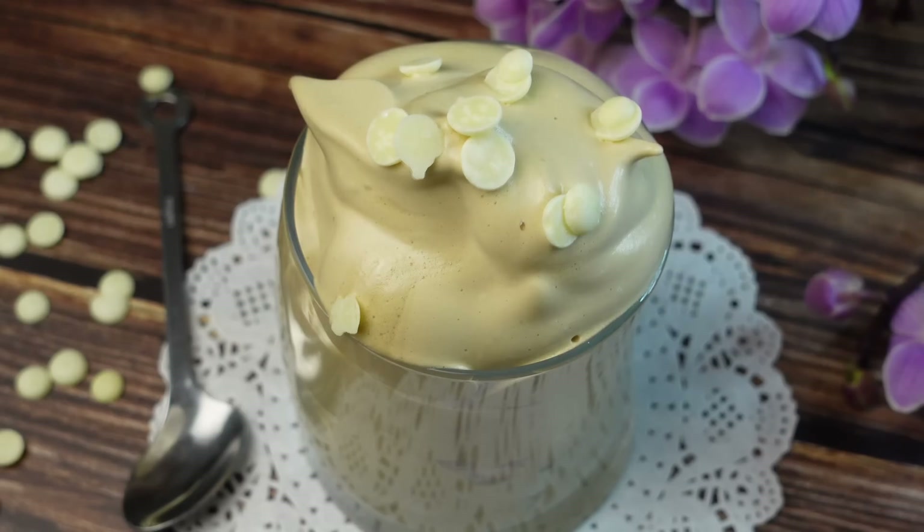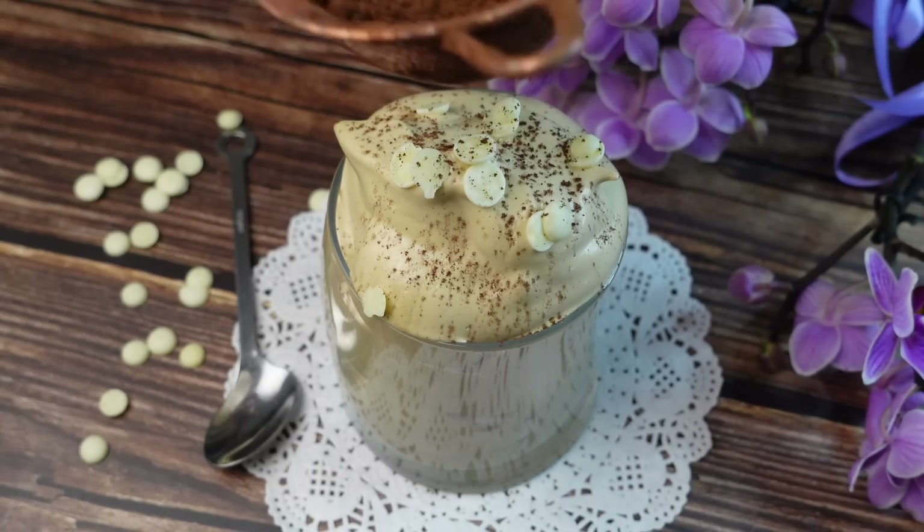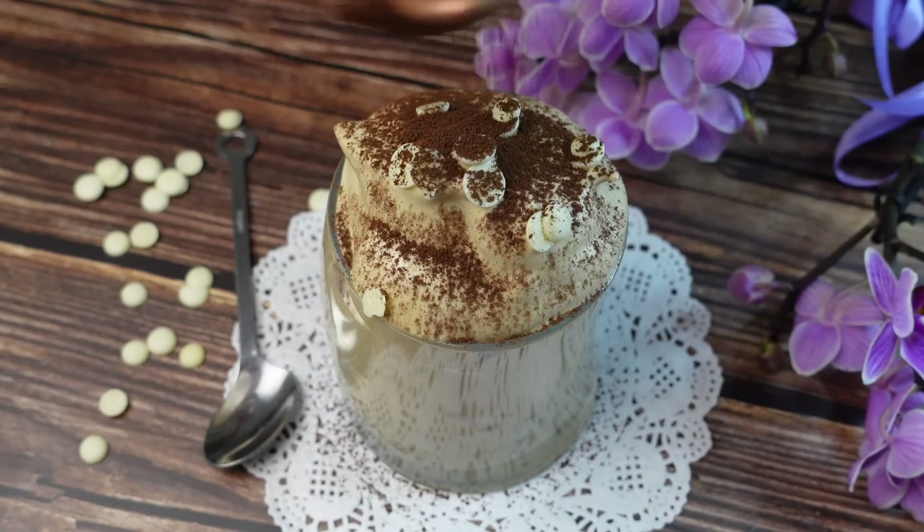Un dessert da gustare in ogni momento della giornata, anche dopo cena, o da gustare con gli amici. Se avanza può essere conservato in frigo. Miei carissimi amici, buon dessert!